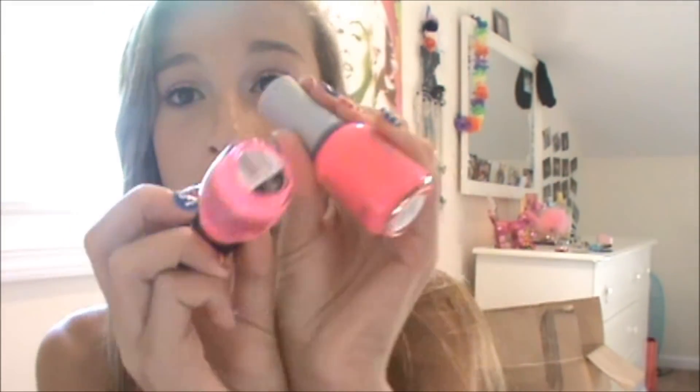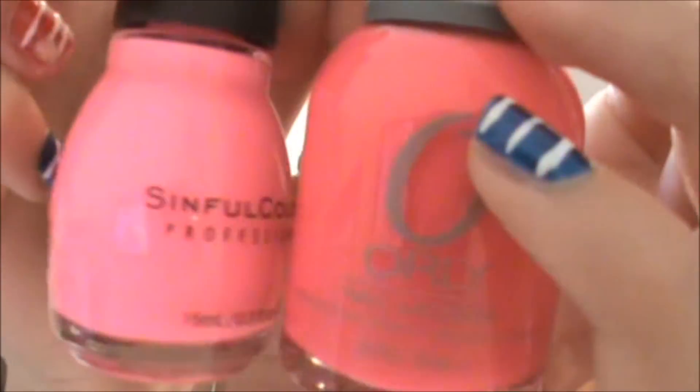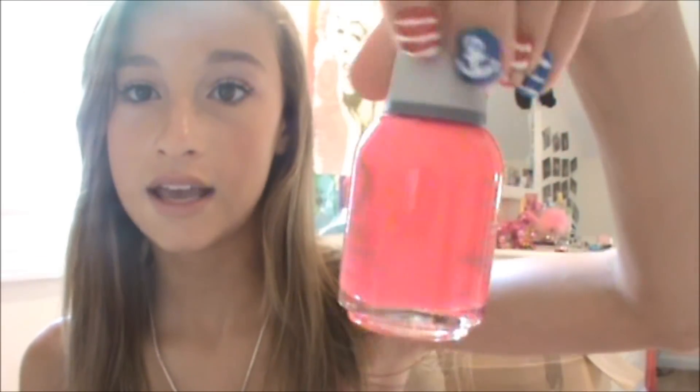So this is Vavavoom by Orly, and it looks like this. I had this on my nails, and I would rather prefer this one on my nails and the other one on my toes. You can see the difference — this one's more like a baby pink but it's still neon, and this one's like a hot pink but it's still neon, so I love this. And again, this is Vavavoom by Orly.